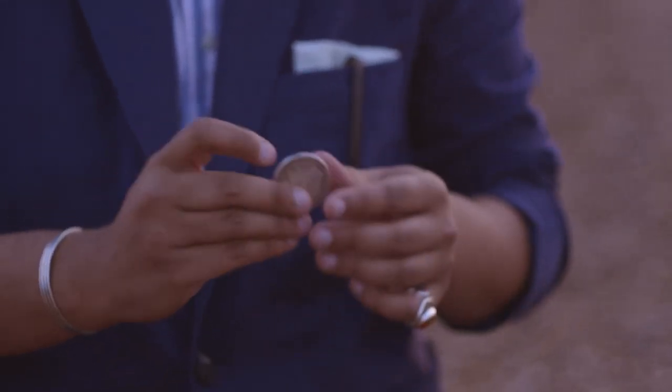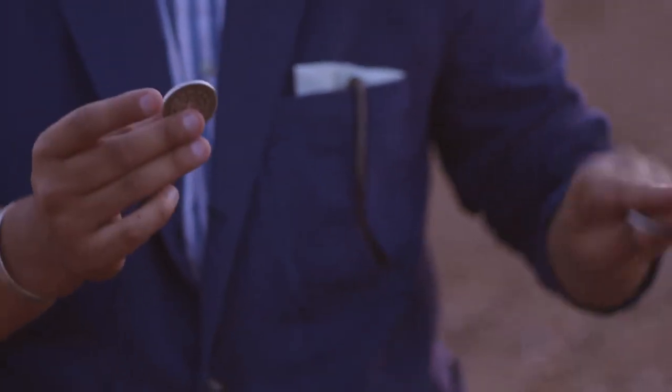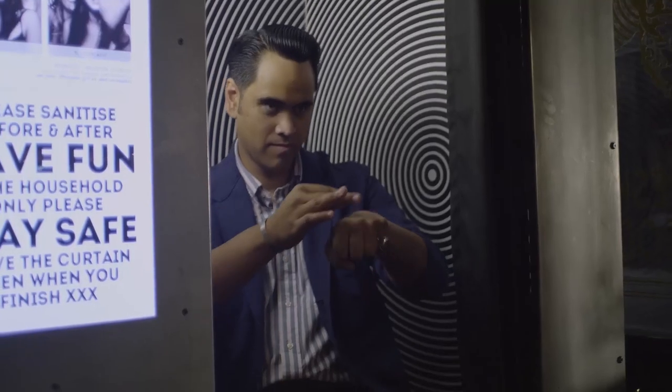Evanescent is essentially my favorite thing to do with just three coins. In this routine you are going to learn how to make the coins appear from midair, travel through your hands, travel from your hands to the spectator's hands, and then vanish one at a time leaving you completely clean.